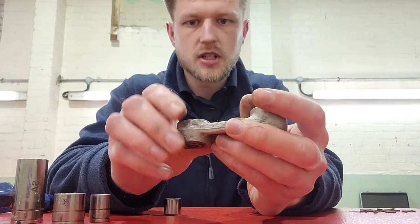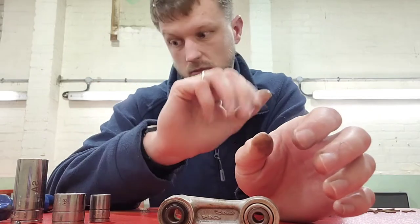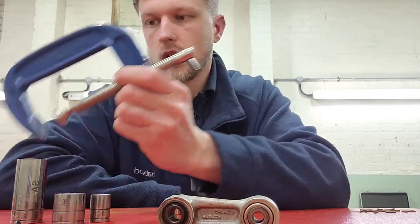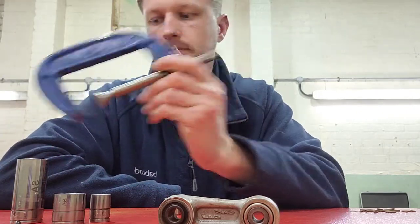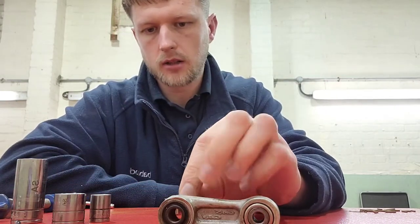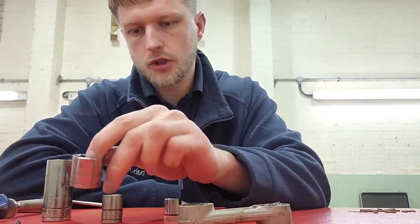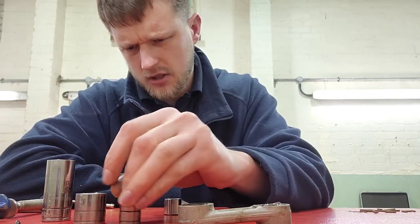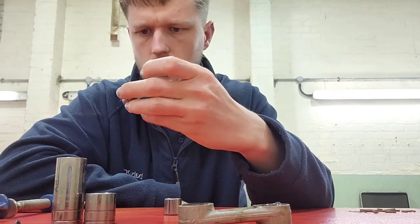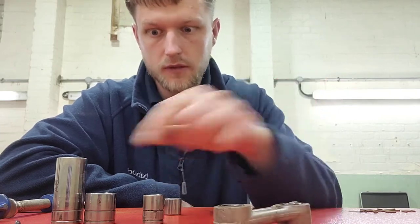I'm going to run you through the process of what I did to do that. You don't need a specific tool - I'm sure there is something out there, but I am going to be using simply a four-inch G-clamp and three sockets: one deep and two small. For reference, I think these two are 21mm and this one is a 14mm.